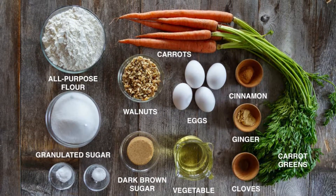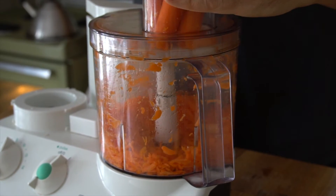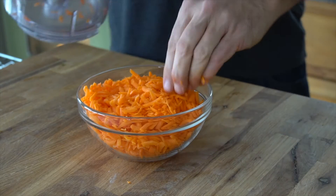All about the carrot — I have six carrots peeled and trimmed. You can use a box grater, but why when a food processor can help you do the job in record time. When the carrots are grated, you're going to need two cups for the recipe, but if three cups end up in the cake batter, that's okay too — it sure did make my cake taste even better.